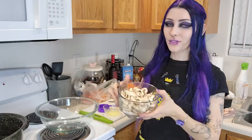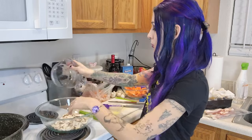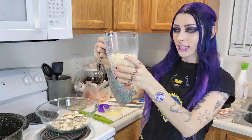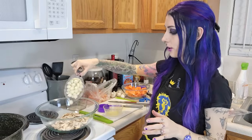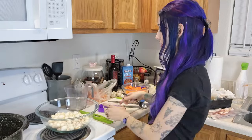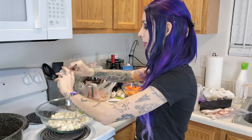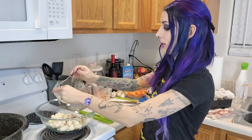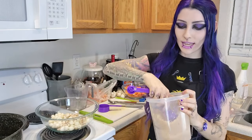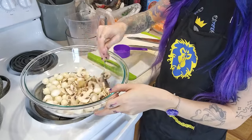We've got all of our mushrooms, and we're going to mix them with our one and a half cups of pearl onions — which my husband peeled, and it took him forever. With that, we're going to add a tablespoon of melted butter and also a tablespoon of brown sugar, and then just stir that around.